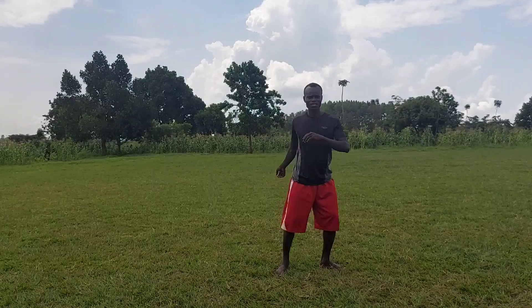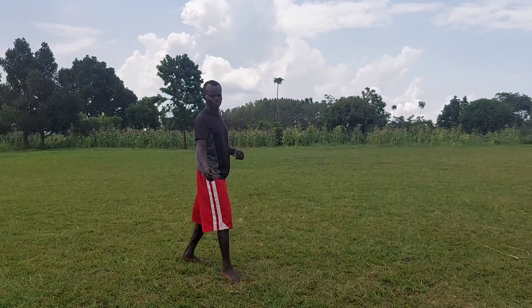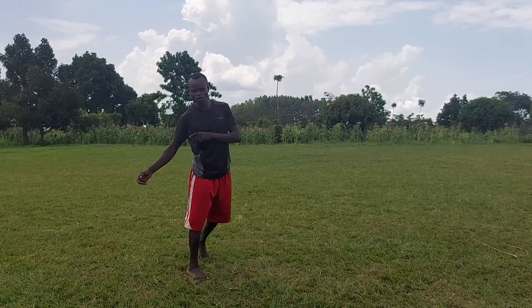So if you can do a hook kick, it is just basically a hook kick that you are going to do on the ground.